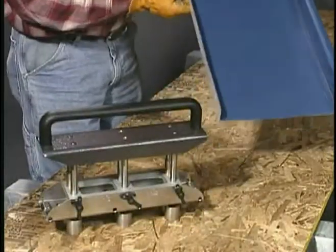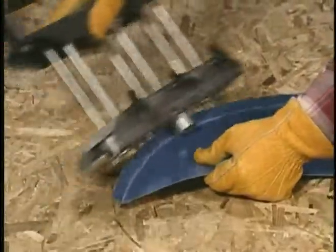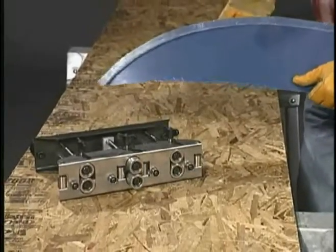It's that easy. And because the center roller station is also independently adjustable with its outer rollers retracted, the Malco three-station edge roller can even bend on a curve.